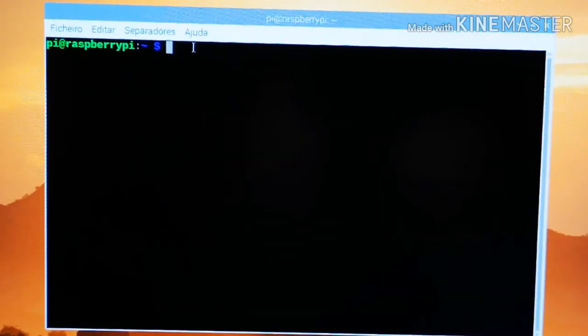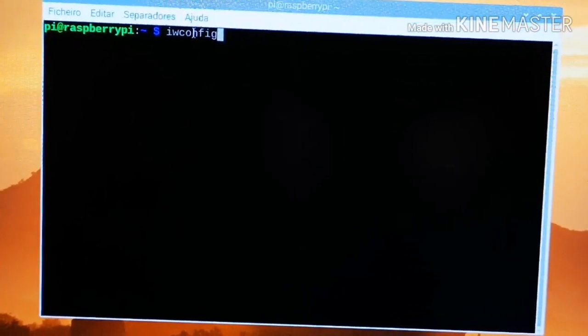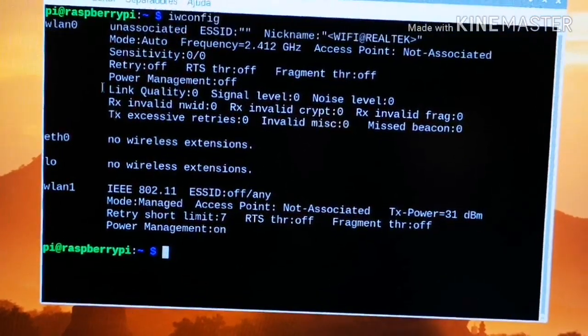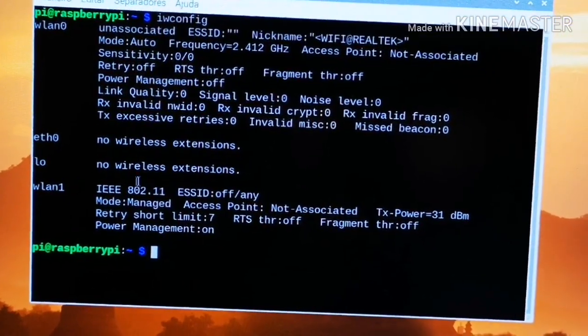Let's start by opening the terminal and typing iwconfig, so we can check which interfaces we have available at the moment. On wlan0 we have the WiFi adapter and on wlan1 we have the internal WiFi of the Raspberry.